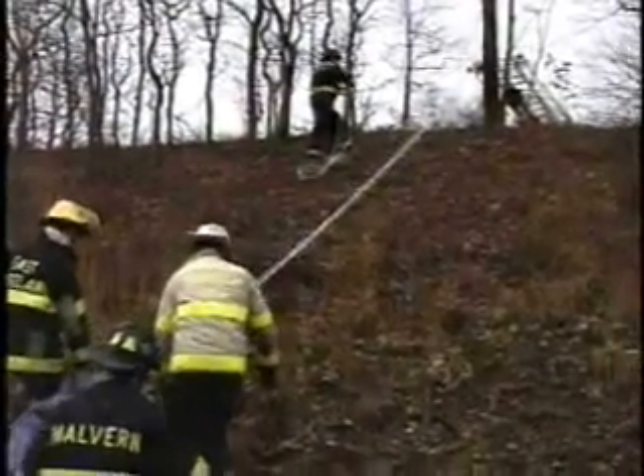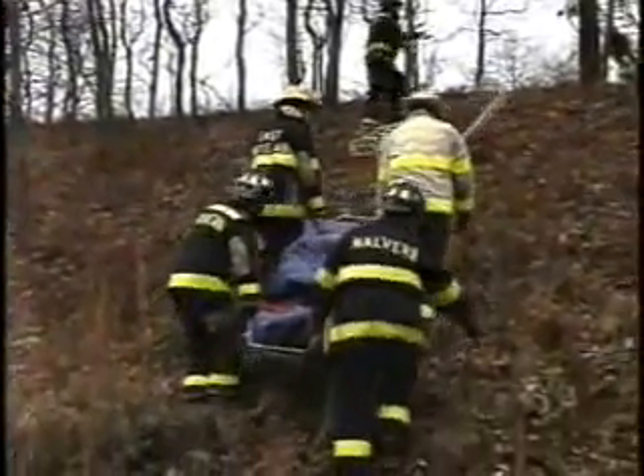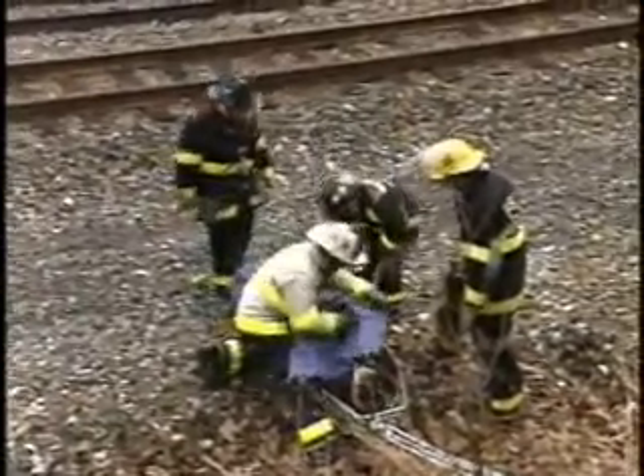You do want it up high enough so it's not scraping along in the brush. What we have here is a railroad worker that has been injured, and the only way to get him out is to go up an embankment — a steep embankment.